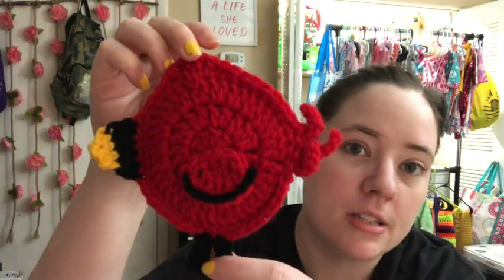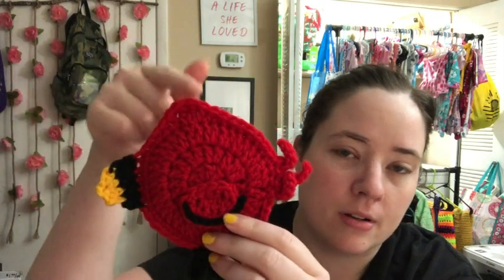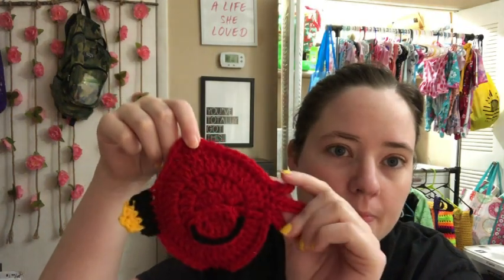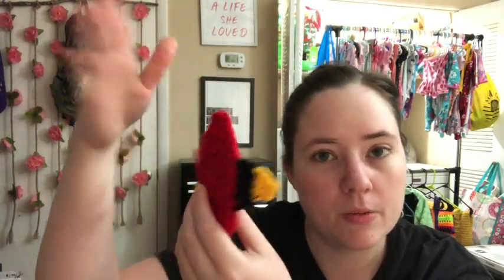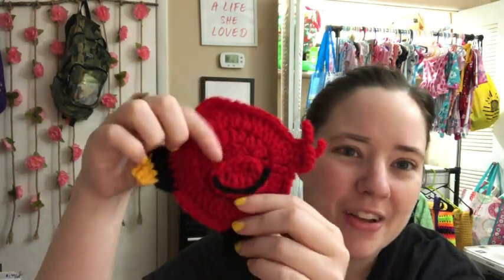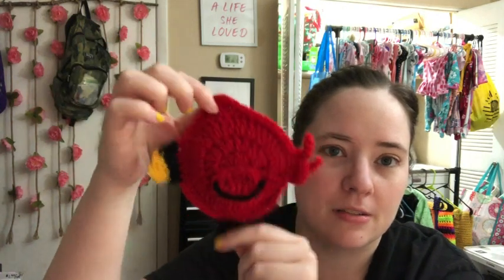The first thing I finished in July was the cardinal ornament by Sarah Satch. There's a free written tutorial and also a free video tutorial — I'll link everything down below. I used worsted weight scraps and an H hook, which is 5mm. I still never put an eye on it, and I didn't put a loop on it because I use little hook things on my Christmas tree. I did the double version where you make two bodies to make it poofier.